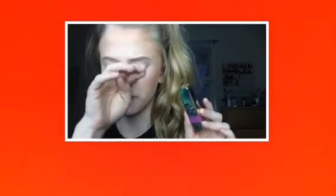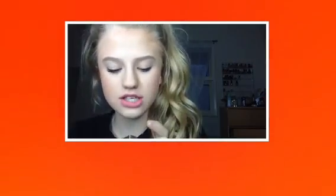So that's the end of my video. Make sure to click here if you want to see my spring makeup tutorial. I love you guys and I'll see you in my next video. Bye.